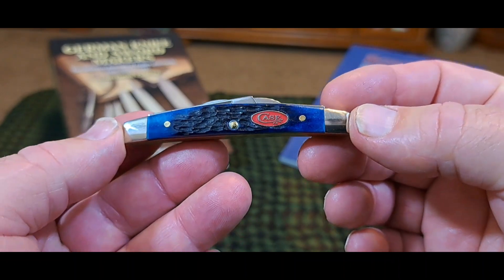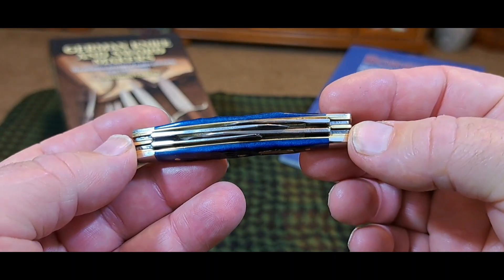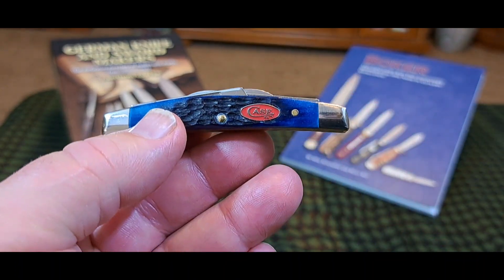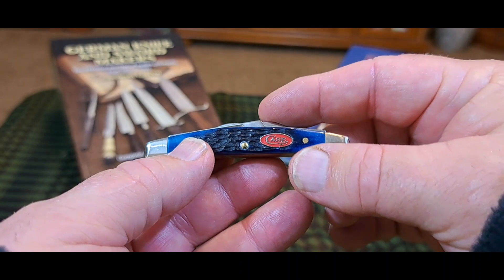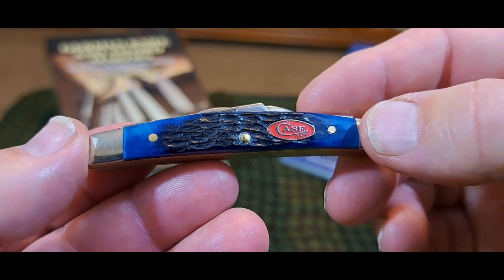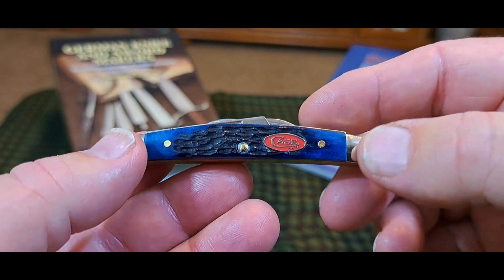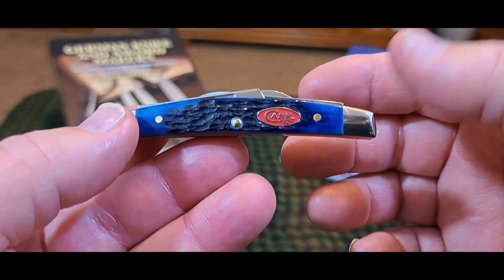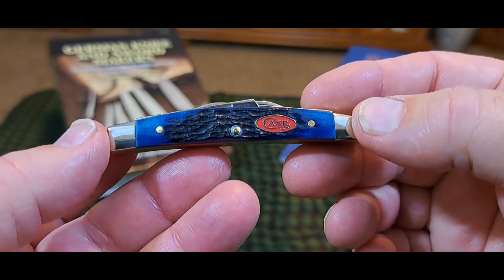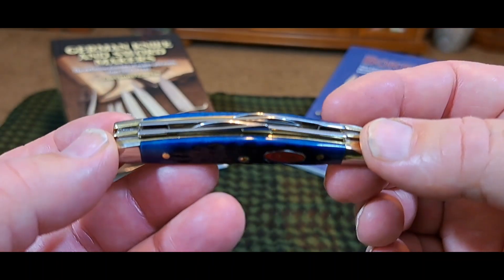You can see today we're going to be talking about this case here. It is three inches. It is a four blade Congress pattern, and this is a Case's vault knife for 2023. I love that red shield on there — I've been wanting to get a Case knife with a red shield. I buy these newer model Case knives to try to acquire patterns that I can't find or can't pick up on the secondary market, and this is just a beautiful knife.